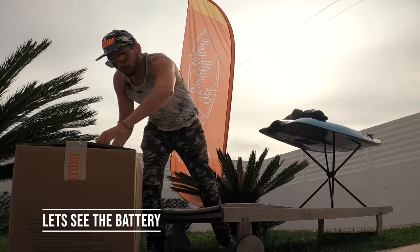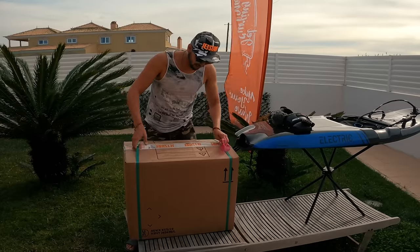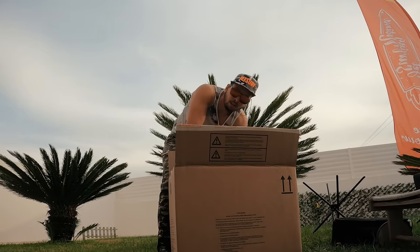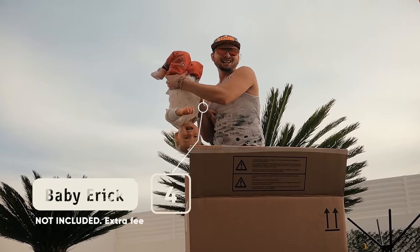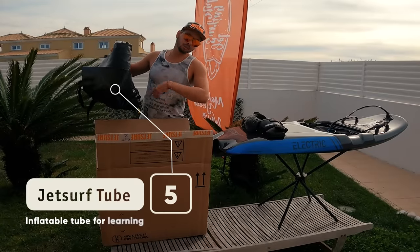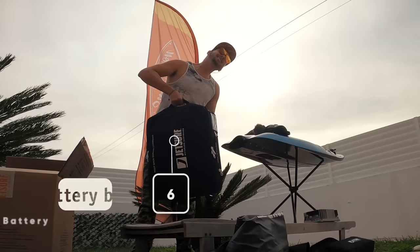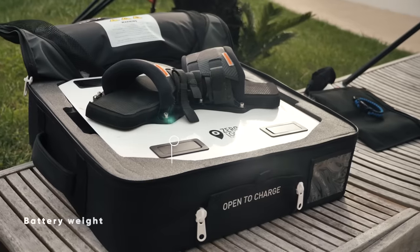Now let's quickly open the second box and see the battery — oh my god, this is a heavy part! First we got an inflatable JetSurf tube to learn the board easier — your kids are going to love it. Here we got the charger, and finally we got this ridiculously heavy backpack which contains the battery and probably weighs as much as the board itself.